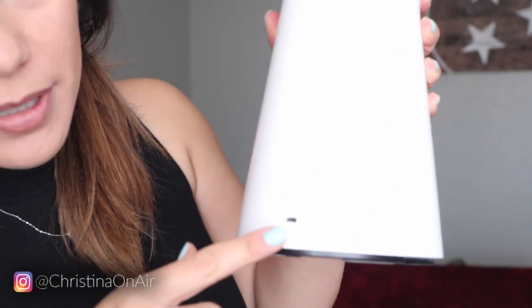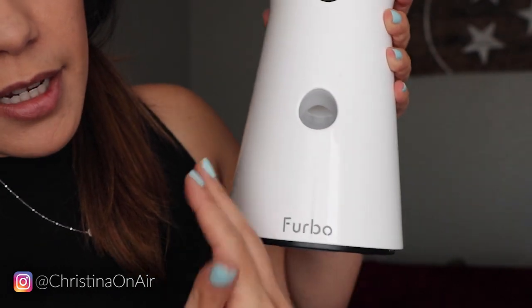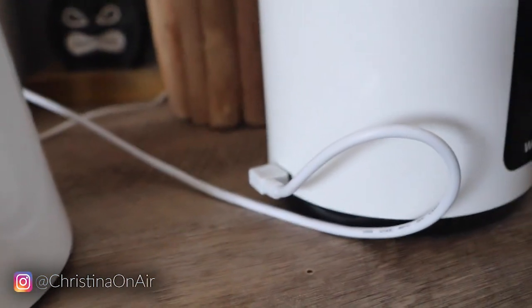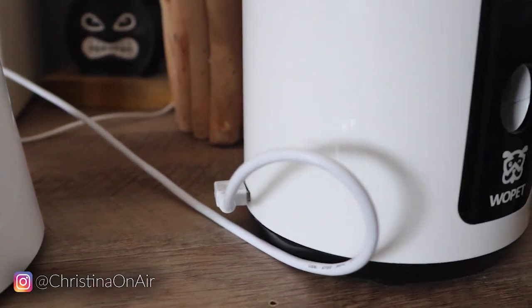One thing I really didn't like — something super minor, not about how the Wopet works but about where the cord is. The Furbo's cord goes in towards the back, so you can completely display the Furbo with nothing sticking out on the sides. The Wopet's cord goes in through the side, and it bugs me because it sticks out a lot. No matter how I turn it, the cord feels like it's in the way or I feel like I'm going to bend it in a way I don't want to. Super minor, but I just don't like that.